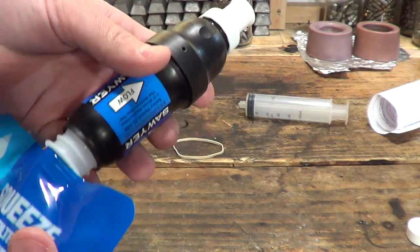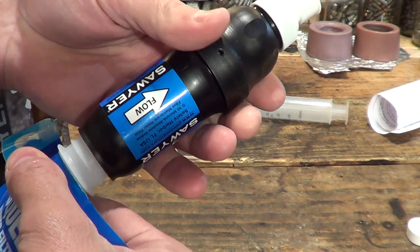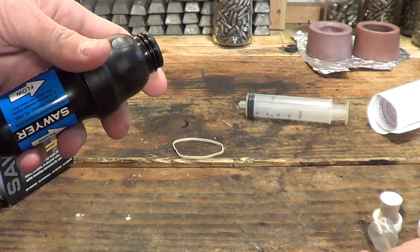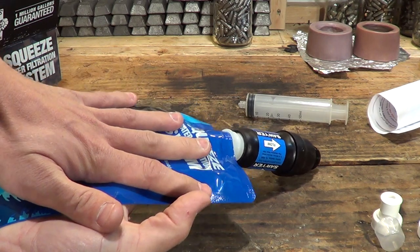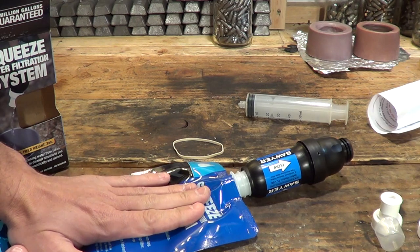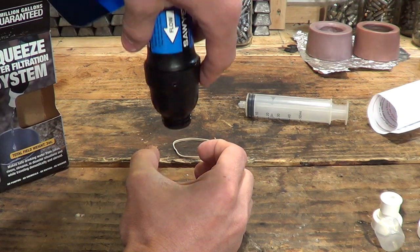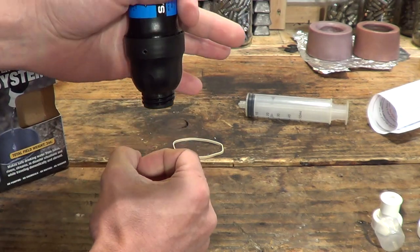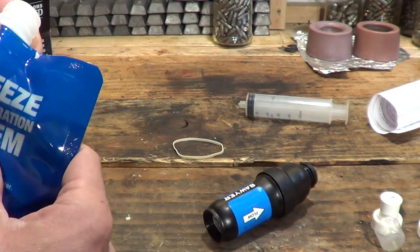You can remove the cap and suck the water directly out — that's one way to drink your water. The second way: if you don't want to drink directly, you take this lid off. Suppose you have another water bucket or container — you squeeze this bag, not too hard, and the water flows through the filter and collects in, say, a Nalgene bottle or a pot. You're squeezing up top and the filtered water comes down into your container.